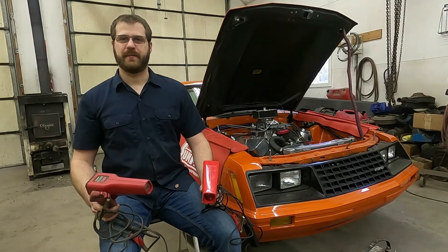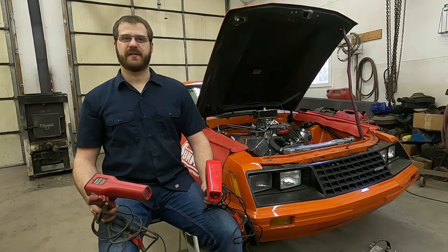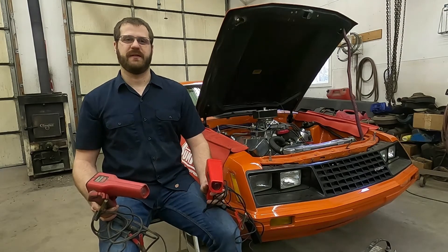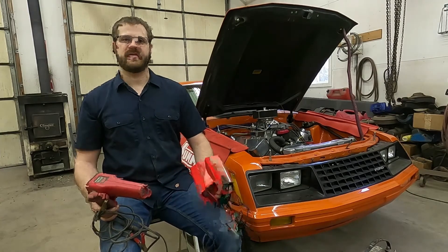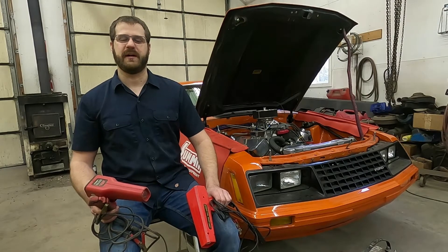Welcome back. We're here today to talk about ignition timing. This is going to be one of many sections that I do on ignition timing, and today we are going to focus on the timing light. If you would like to see some of the other videos on timing, make sure you check out the playlist about ignition timing.